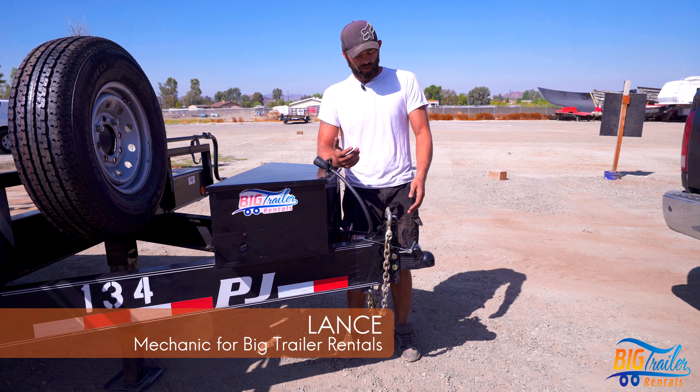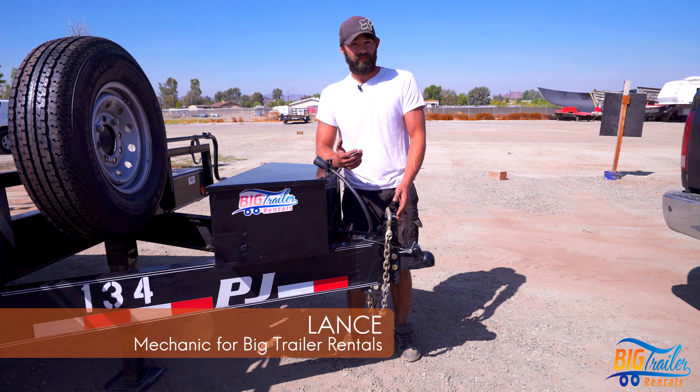Hello, I'm Lance from Big Trailer Rentals, and today we'll be going over how to properly and safely hook up a trailer.